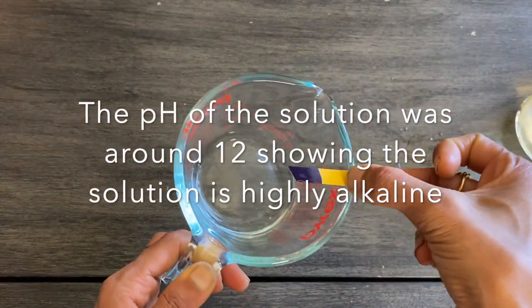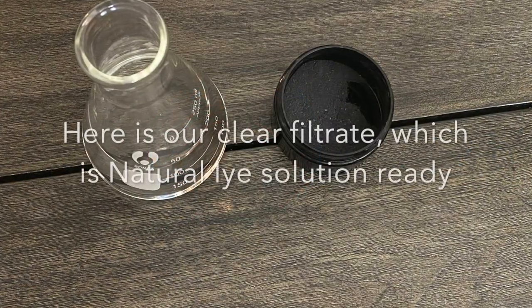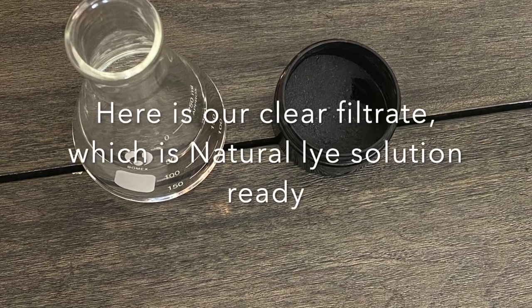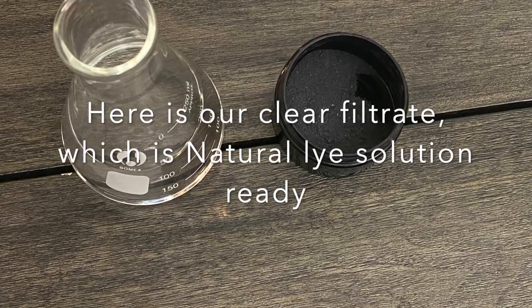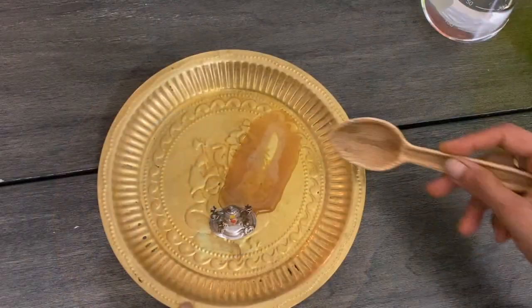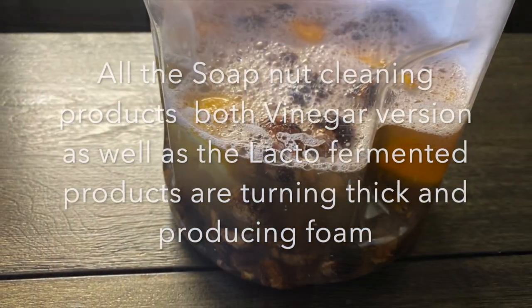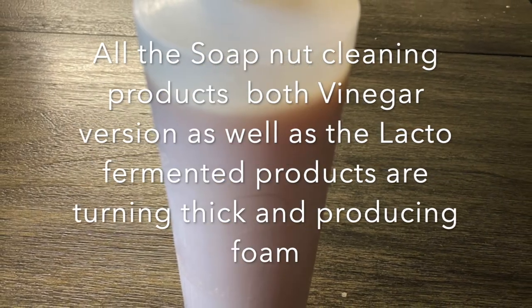The pH of the solution was around 12, which shows it is highly alkaline. Here is the clear filtrate, which is the natural lye that we have made from banana peel ash. This banana peel ash as well as the lye solution made from it both work very well in all our soap nut cleaning products.